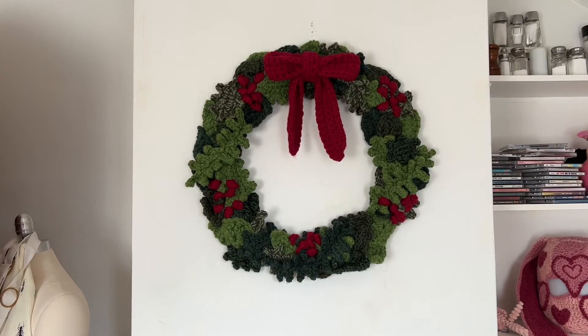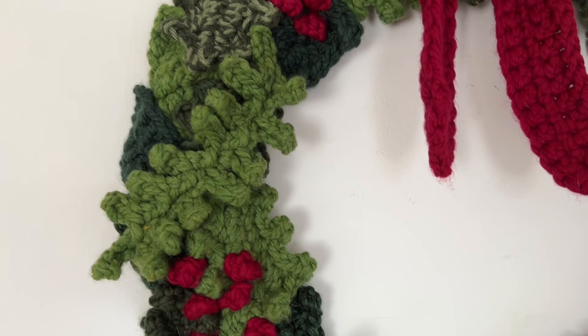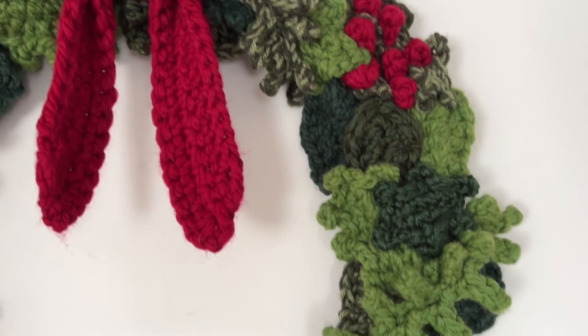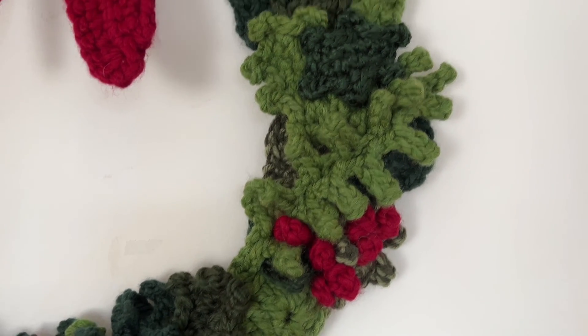I put the wreath on the wall. I am so happy with how it turned out — it is just gorgeous. I can't wait to take this out every year and hang it up for the holidays. I'm going to use this every single year because it's so pretty. I'm so excited to teach this to you guys because you can adapt it any way you like. You can make a small one, a giant one, any colors. I want to make one in fall colors — that's definitely going to be my next project. Here are some gorgeous close-up details. The bow just ties everything together. Wow. Just looks so good. You're all finished!